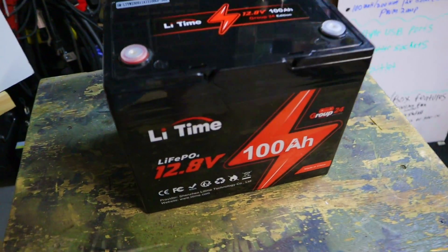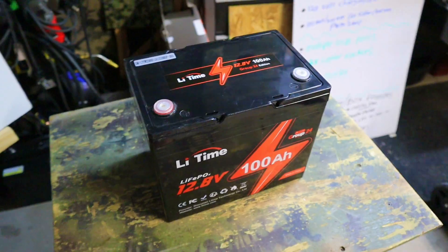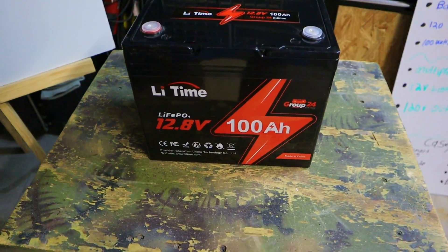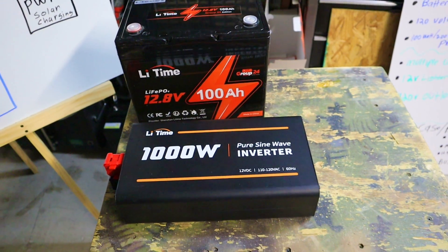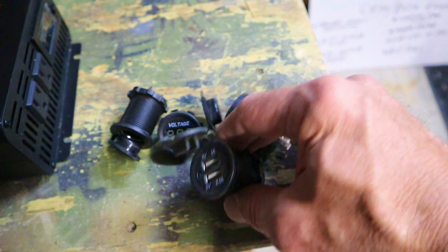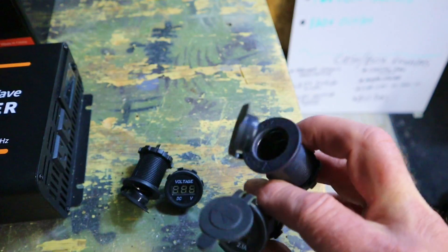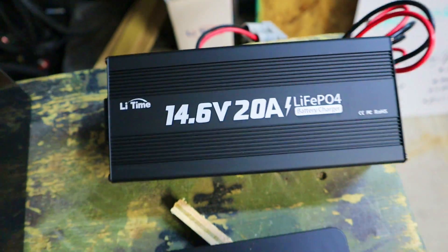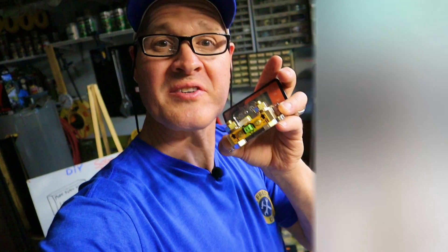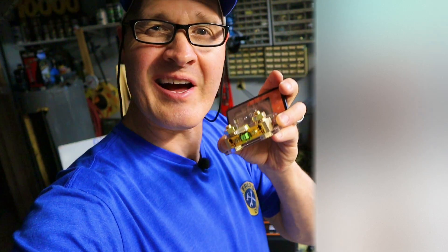Here's a quick rundown of the main components I'm using for my solar generator build. At the heart is a 100 amp hour lithium iron phosphate battery. We have a 1000 watt pure sine wave inverter for AC power, USB ports and 12 volt ports for DC power, a PWM solar charge controller, and a plug-in wall charger. I'm also installing a battery monitor shunt so I can keep an eye on how much power my solar generator actually has.